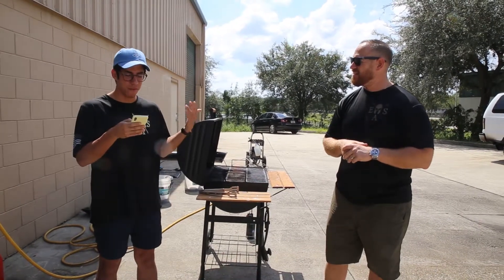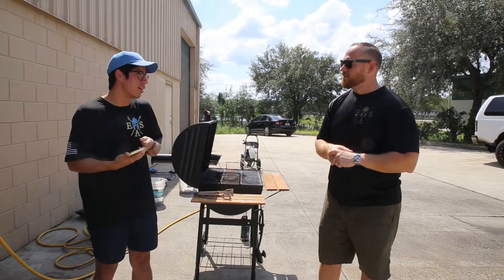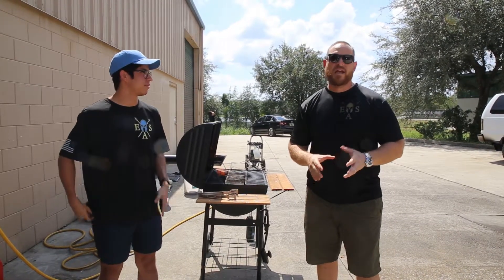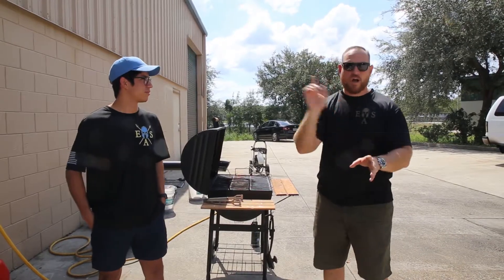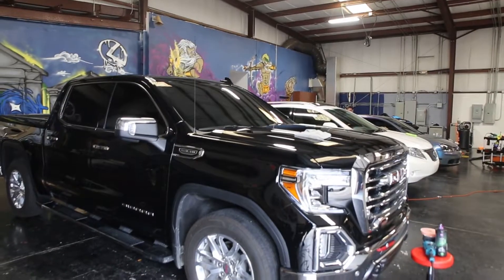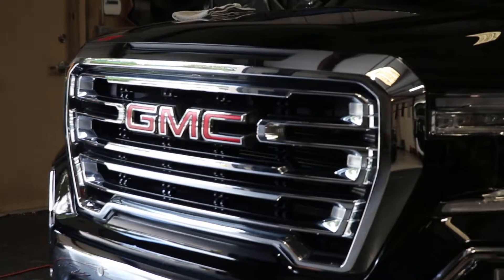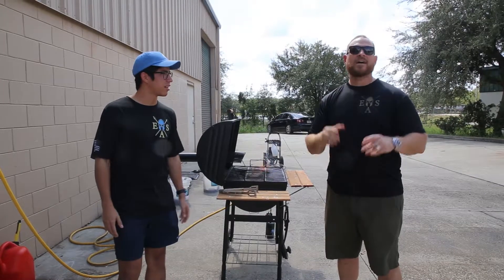Quick prices: the least expensive thing we do is $700 and it goes way up from there — the possibilities are endless. Common misconception is that we only do Ferraris and Lamborghinis. When you see what's in the studio just today you'll quickly see: all you have to do is care about your vehicle. It's a fantastic investment — it makes your life easier, you get your weekends back, and you always look good.